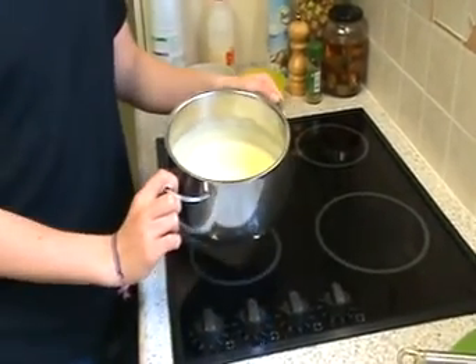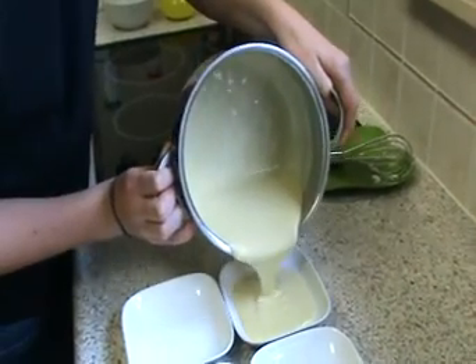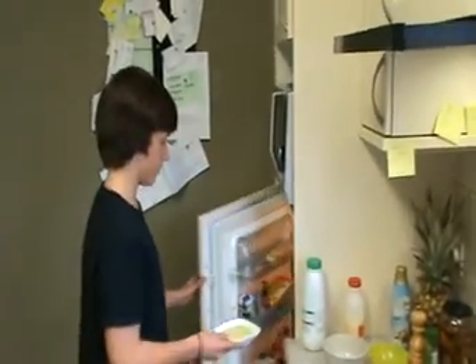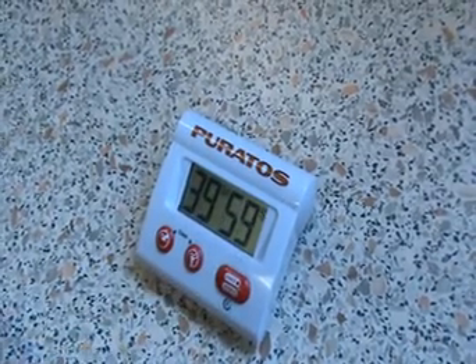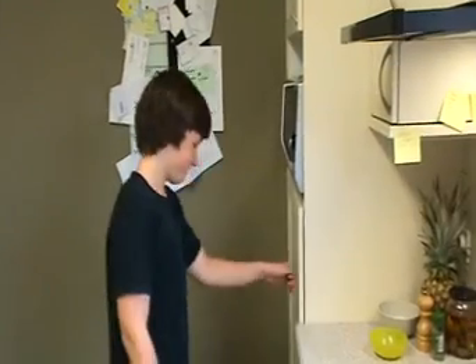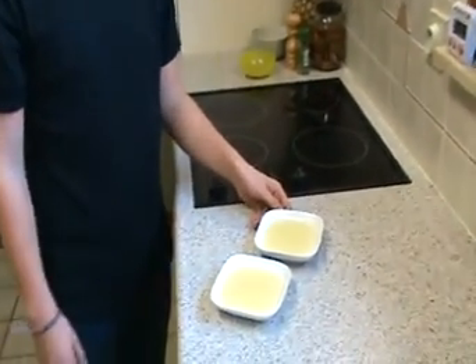Then I put our crème brûlée into these little cups. Now our crème brûlée has to cool down in the refrigerator for about 40 minutes. After 40 minutes they are well chilled.